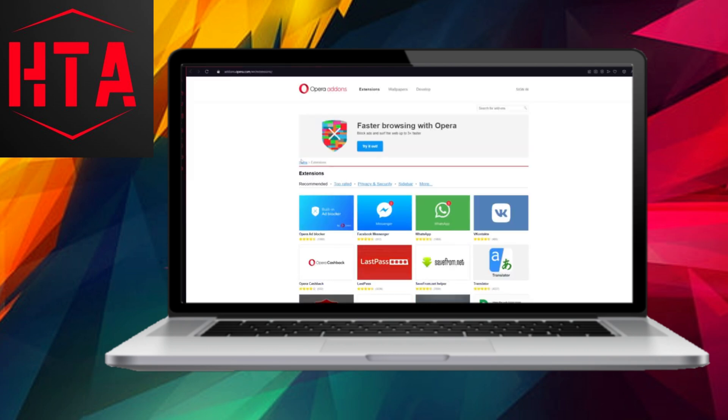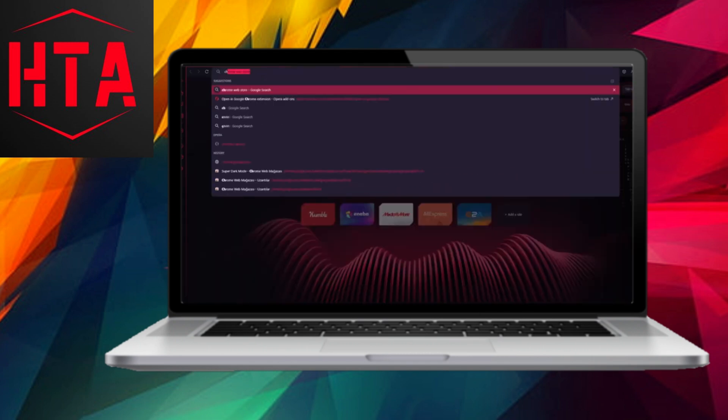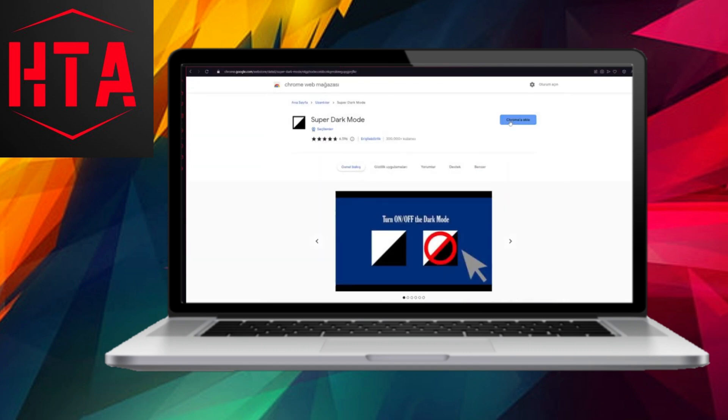In the search bar, type Chrome and hit enter. You'll see the Opera GX extension that allows you to install Chrome extensions into your browser. Once you've added this extension, you can easily install extensions from the Chrome Web Store into your Opera GX browser. It's that simple.